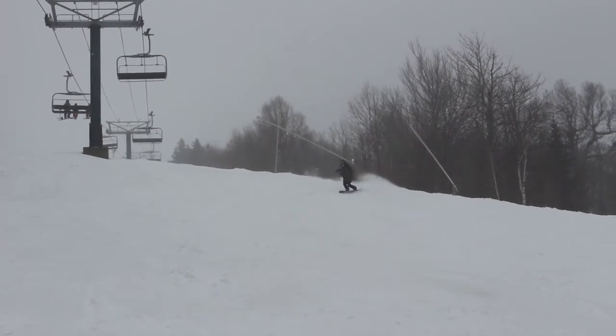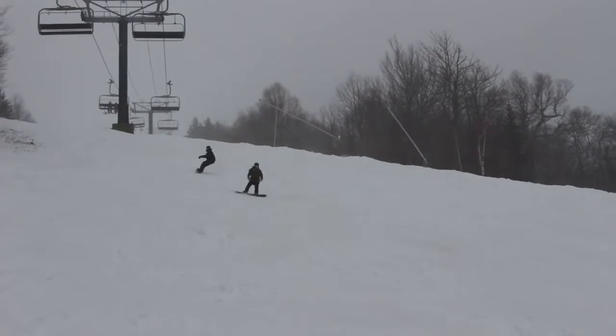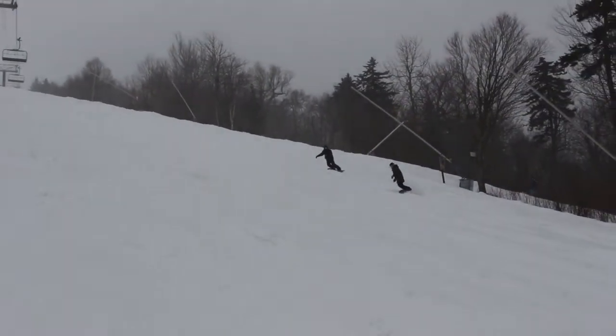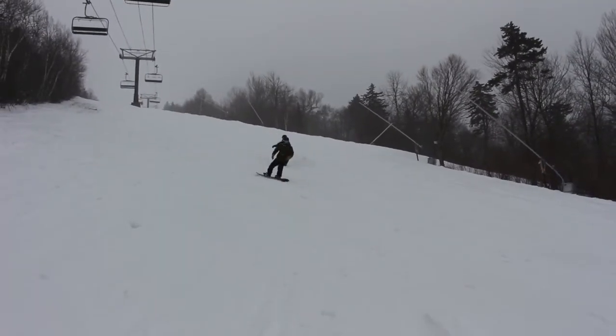One of the most common complaints you hear from most snowboarders is, I don't like the bumps because they throw me off balance. One of the first things you want to remember is when you're riding any type of bumpy terrain, you really need to keep low and use your legs as shock absorbers. So when you're coming across a hill, your front and your back foot should move like independent suspension, like a vehicle.